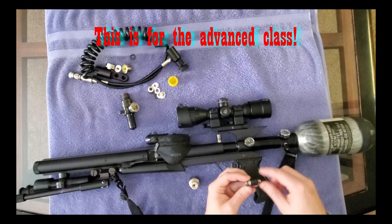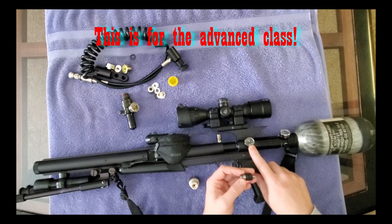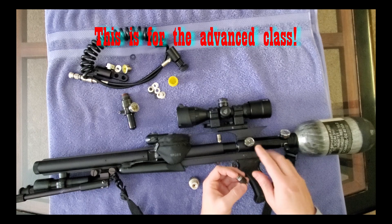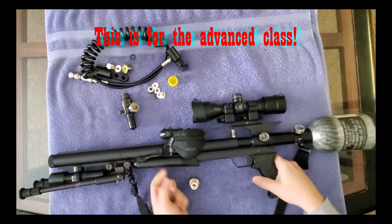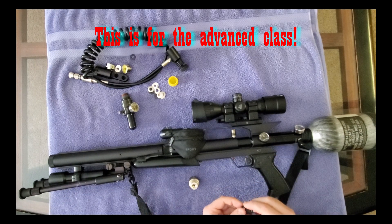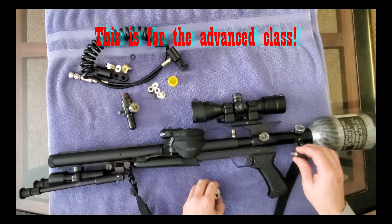I had to experiment - find the proper amount of Belleville washers and shims to get my desired output. I wanted around 2000 PSI, and I ended up at 1850-1900 PSI on this Talon SS. That gave me a velocity of right around 750 feet per second with 18-grain pellets, which is perfect for short-range pesting - front and backyard, 20 to 40 yards tops. I've had it since 2004 and it's spot on when you shoot it.